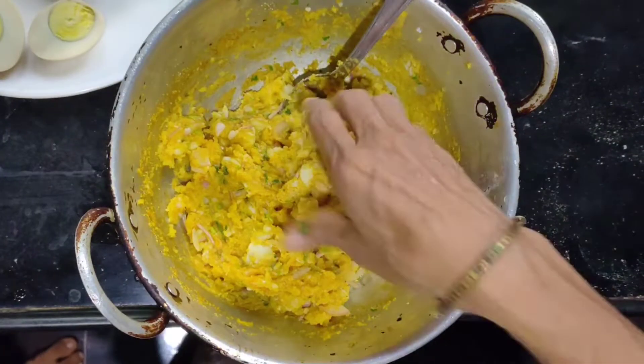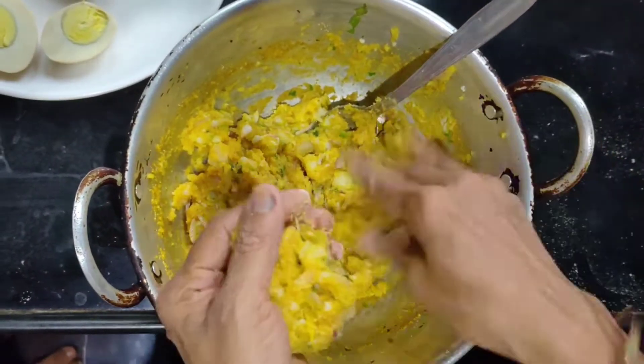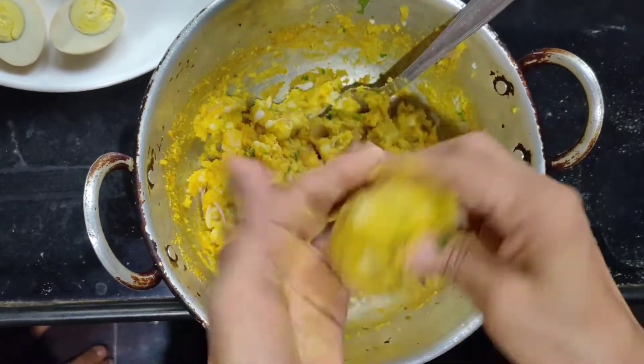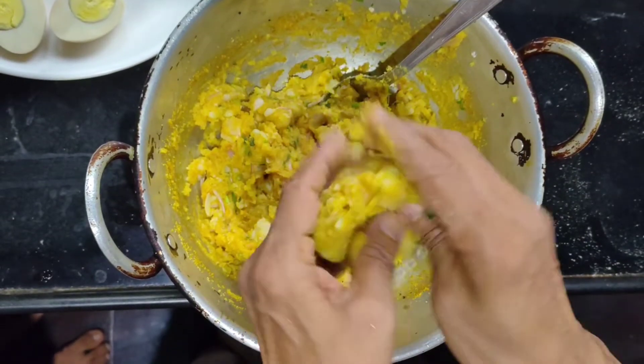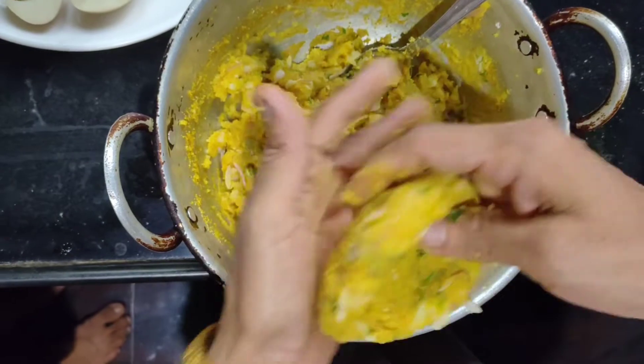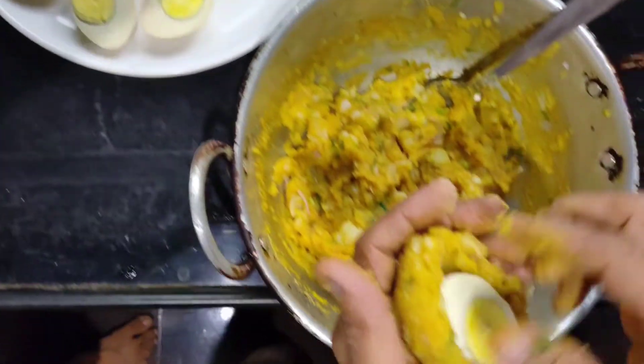Cut the boiled eggs into two and keep them nearby. Take the aloo rava masala in your hand, widen it, place the egg at the center, and cover it fully using your hands so that no egg is visible.